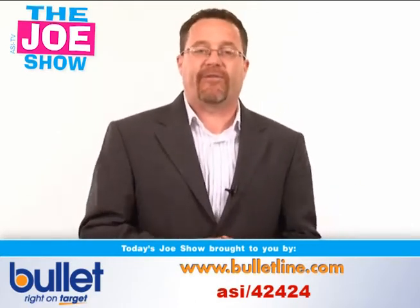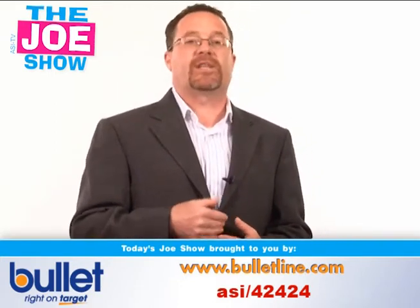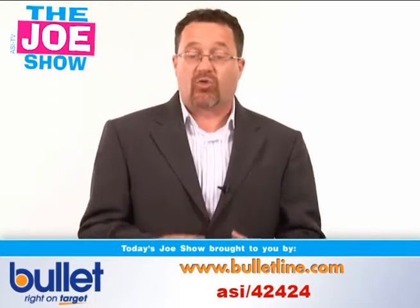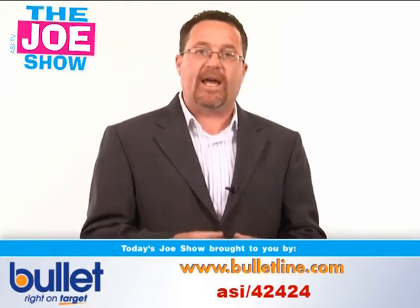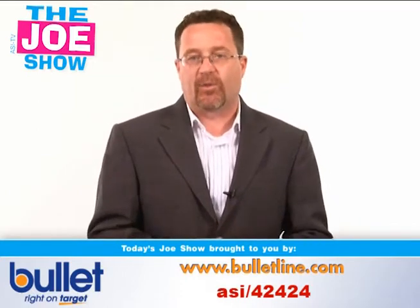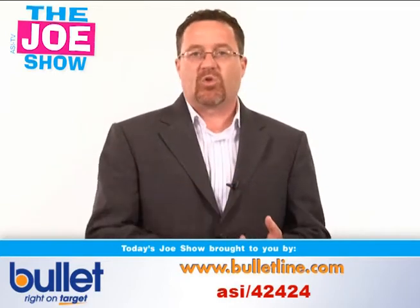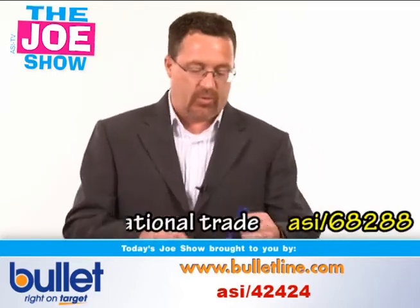So what do we have today? We have our first installment of the Hot Product Series, and today we're going to call this 'Socially Connected.' All these products I'm going to show you are great for people who are using social media as a way to market their services — also good for anyone in the electronics industry. If they want to get the word out on Facebook, Twitter, any of those things, all these products would work great.